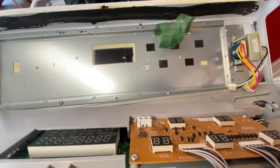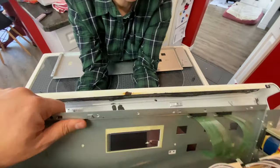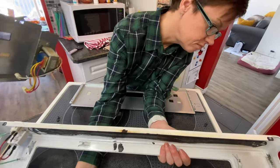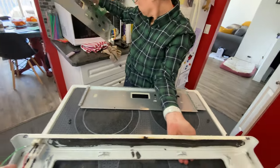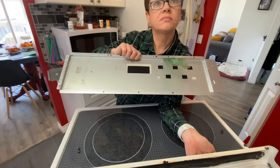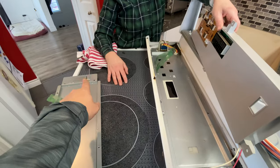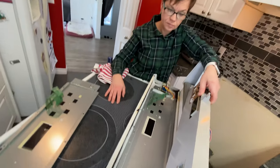We've got the old part out. I just need to take the power supply off it and put it on the new one. Now we've taken the power supply off the old panel, put it on the new one, and we're basically going to reverse the steps — put the new panel up against the board assembly, plug it all back in, and it should work.